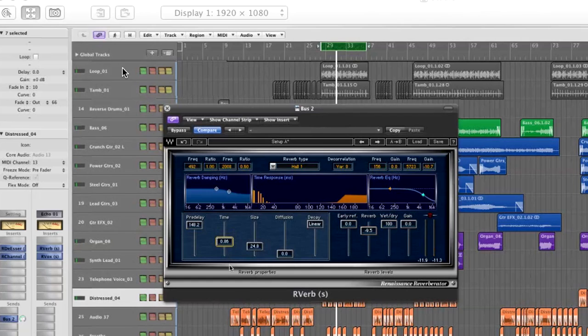Very short tail. Then I can bring the pre-delay down a bit. For the damping, I can take the low frequencies right down so the reverb will be very short on anything below 400 Hz. Then I'm going to release the filtering, letting the high frequencies through, and actually boost them a little bit while bringing down the low frequencies.